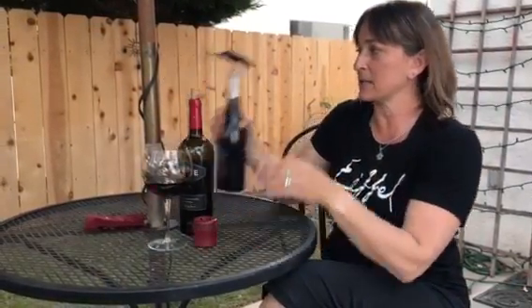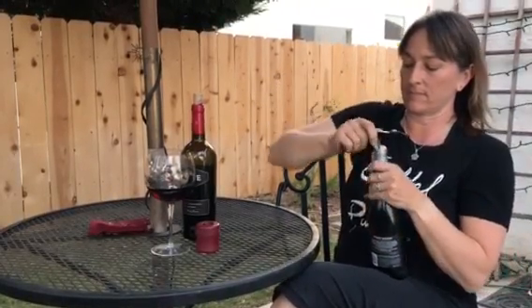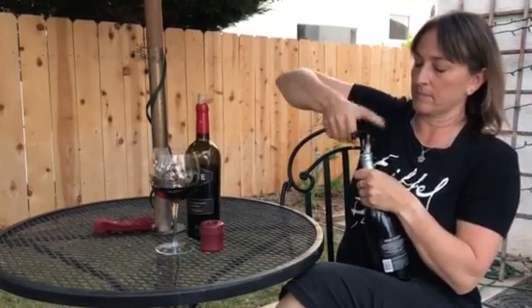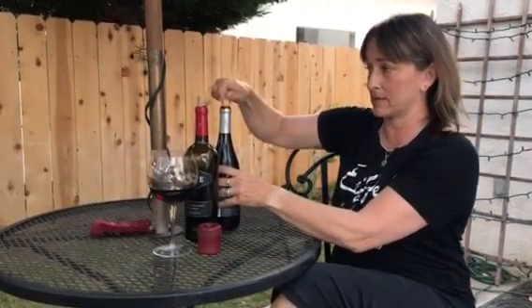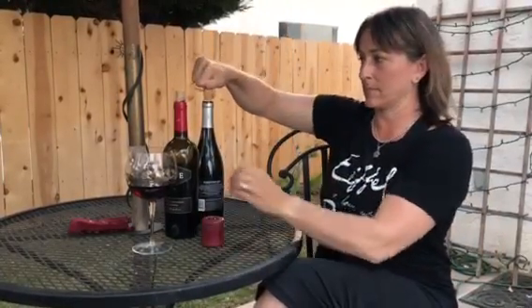When I open my bottle, I get a lovely cork that is a bit difficult to fit back into the bottle — it doesn't want to go. But with Quick Cork, it does.